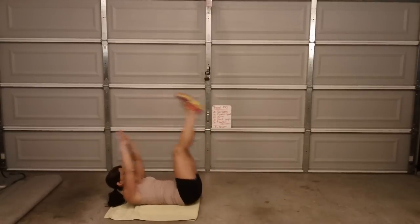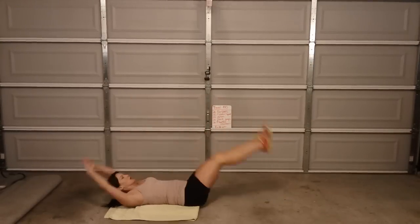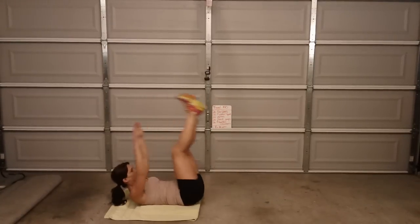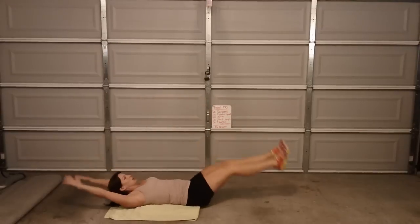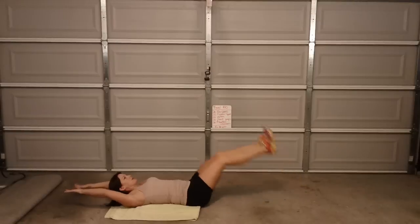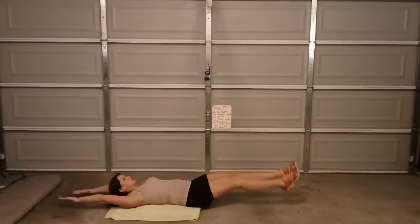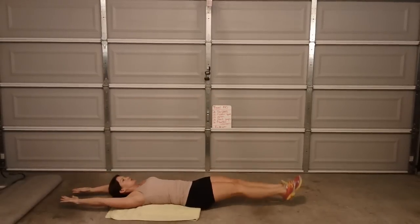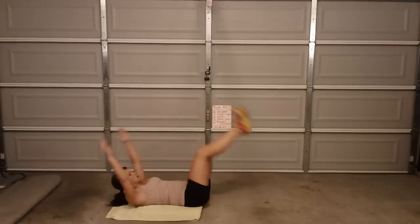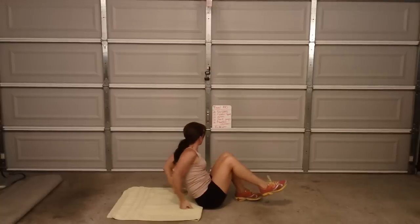Pikes — here we go. 1, 2, 3, 4, 5, 6, 7, 8, 9, 10. I'm going to keep going — 11, 12, 13, 14, 15, 16, 17, 18, 19, 20. Alright — plank jumps.